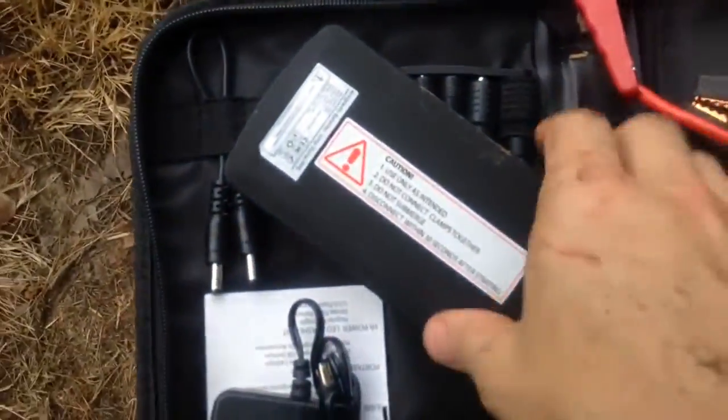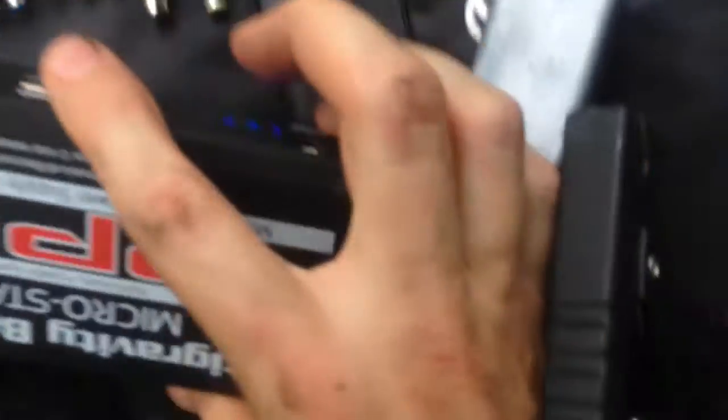Alright, alright! So we just weren't getting a good connection at the battery. I wasn't cranking it over the fastest, but it was enough to start it.